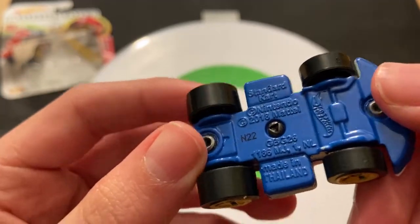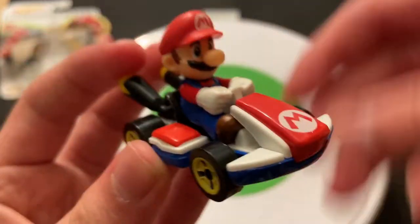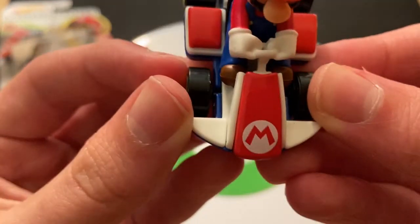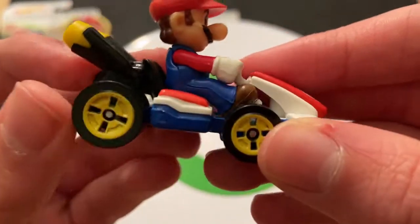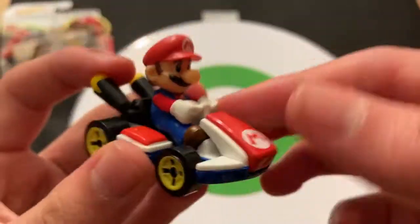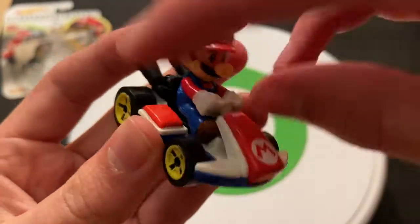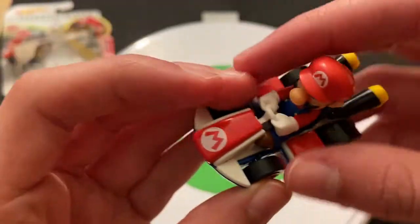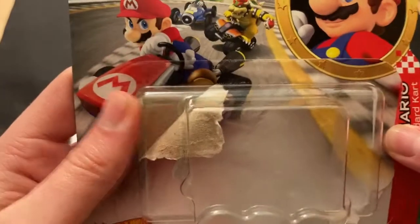Obviously, copyright Nintendo for Mario, Wii U, Nintendo — all that stuff. Here's the kart. You've got the M on the front for Mario. You've got the yellow wheels, which I believe are the standard wheels — like a standard setup. Mario Standard Kart, standard wheels — kind of like what you'd expect.